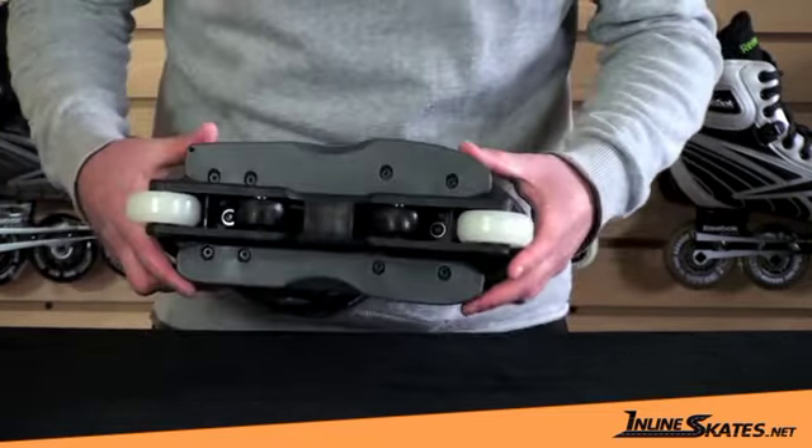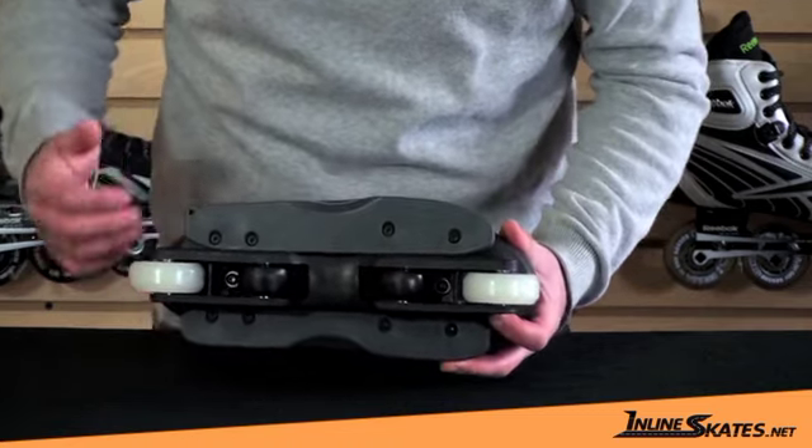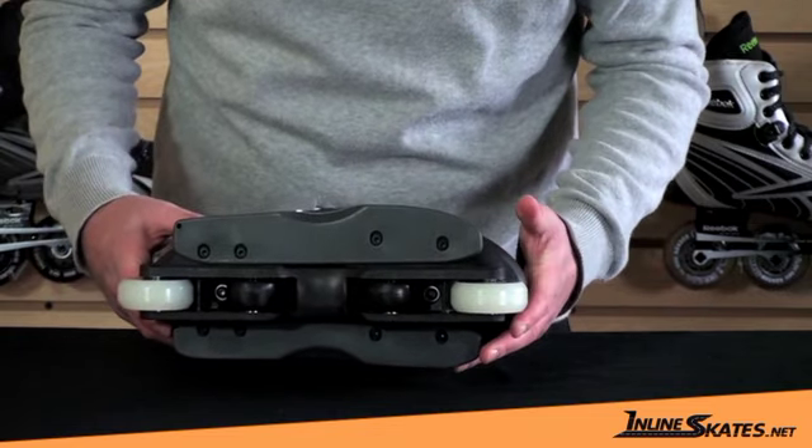Also, the sole plate is removable with these screws here, and you can throw another one on there if it gets damaged or if it gets too worn, anything like that.